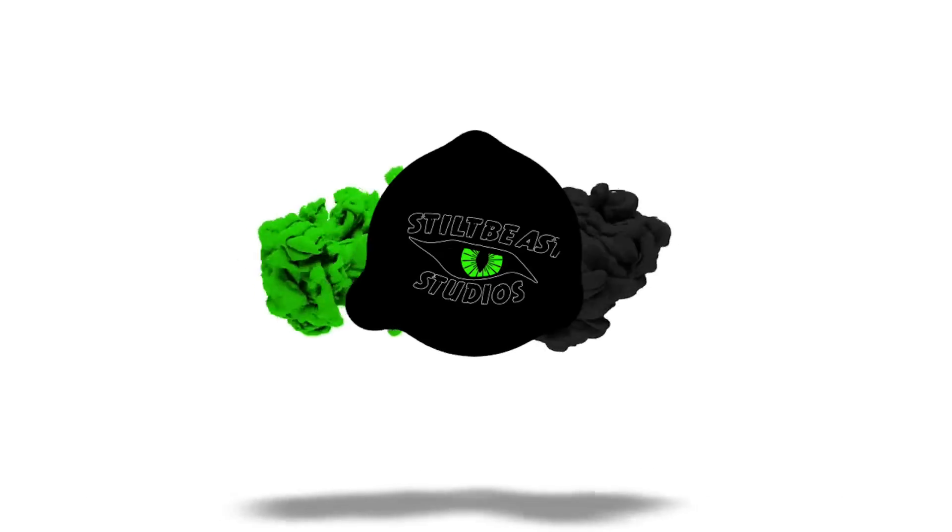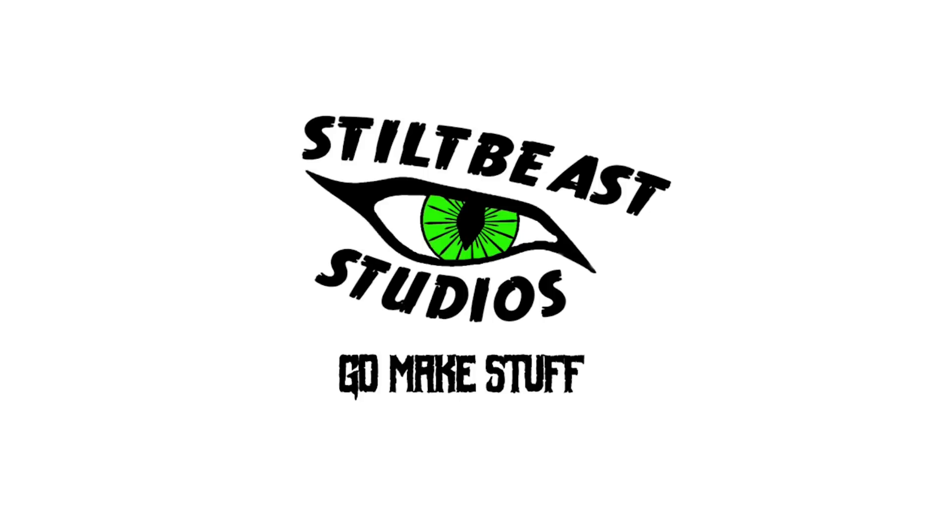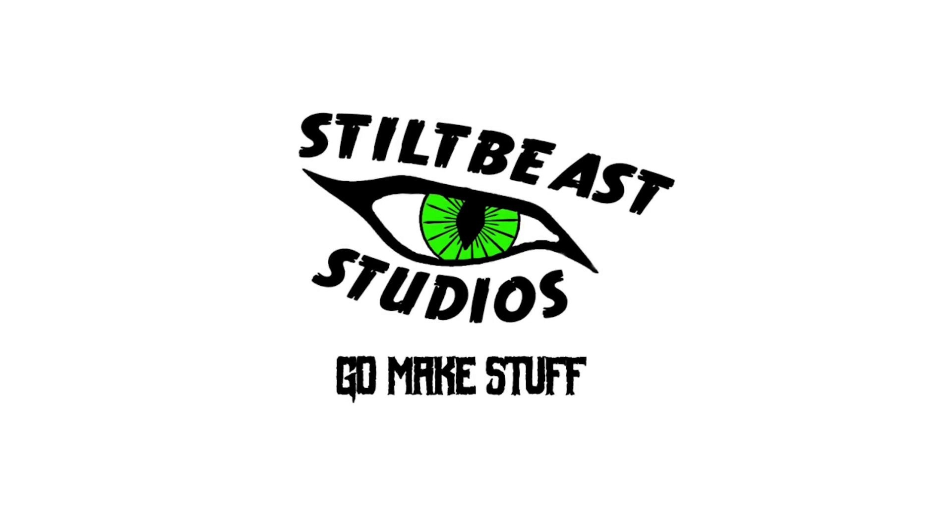It's time for some Patreon shout outs. A special thank you to Brandon Nelson and Thomas Kaufman. If you would like to support our channel, head on over to our Patreon — link in the description below. All our supporters have access to more behind-the-scenes moments not available anywhere else. Make sure you subscribe and go make stuff.